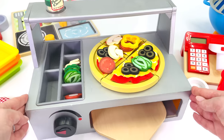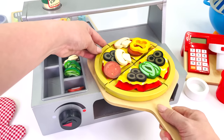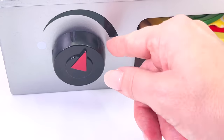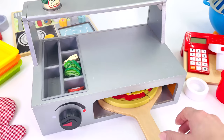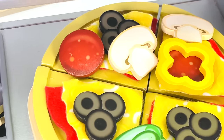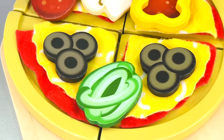Now we need to cook it in the pizza oven. Turn it on and wait for it to cook. All done. Let's take it out of the pizza oven. The pizza looks amazing. There's so many toppings: mushrooms, bell peppers, pepperoni, olives, tomato, and cheese.